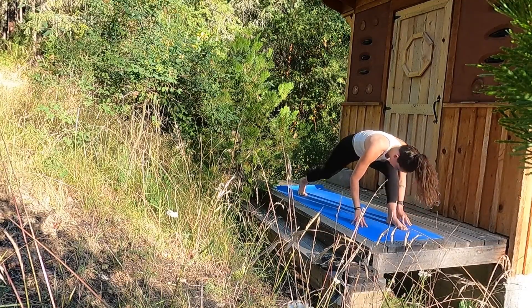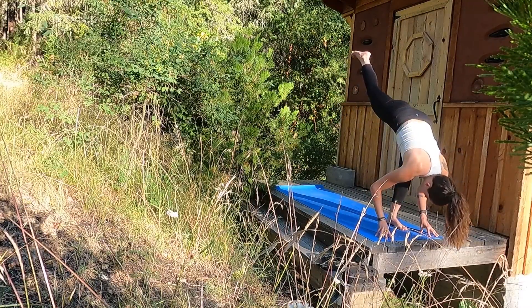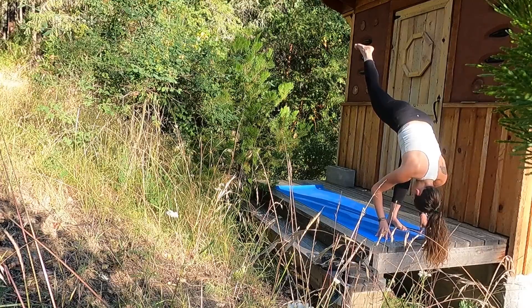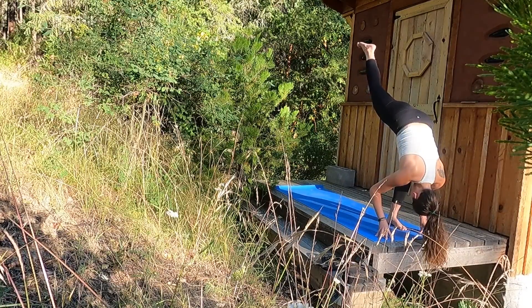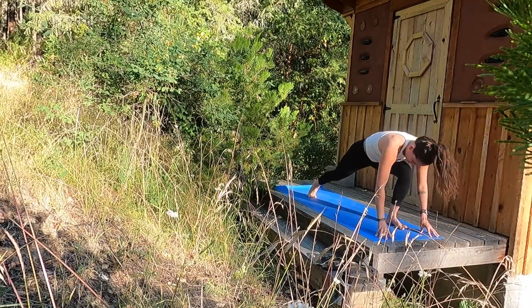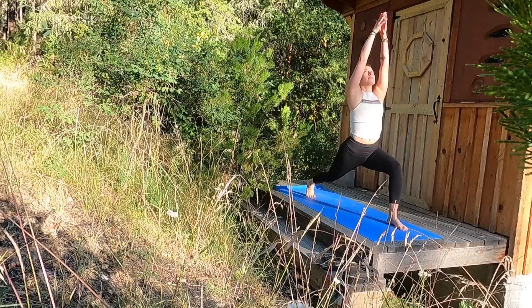Preparing for our standing splits — walk the palms forward and lift your right heel towards the sky as you draw the crown of the head towards your right shin. Kicking through your right leg, one more kick. Inhale. Exhale, land your right toes to the back of the mat and inhale, reach your palms high — high crescent.